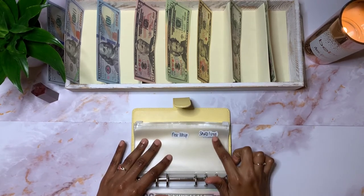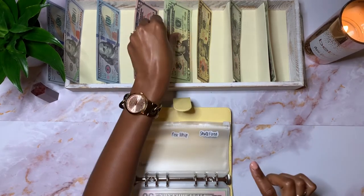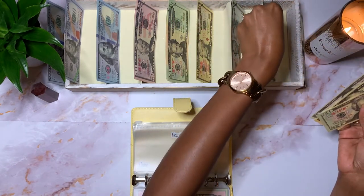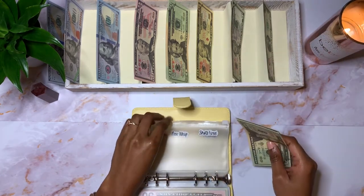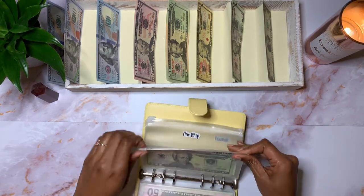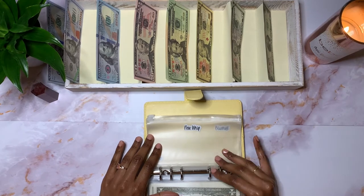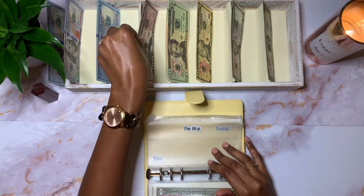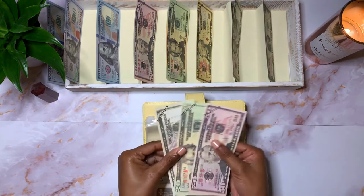Shots fired — this envelope I am saving up for a gun. I only have $38 in it so far: $20, $30, $35, $37, and $38. Next is a new whip. I am saving up to purchase a new vehicle. I don't need one right now, but it doesn't hurt to start saving up for one. I currently have $75 in it: $50, $70, and $75.